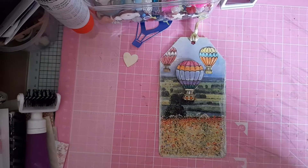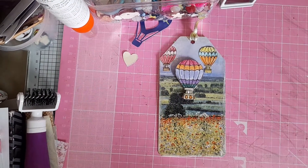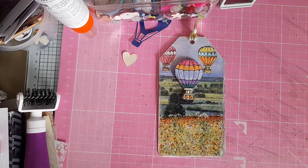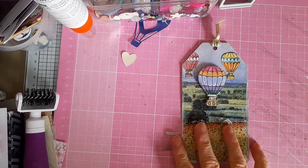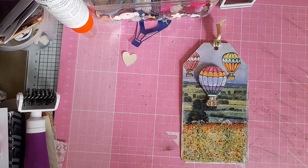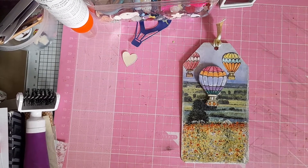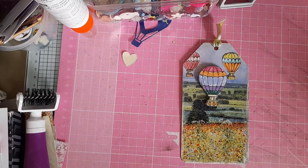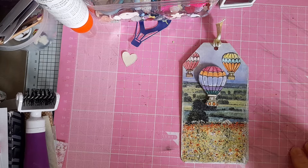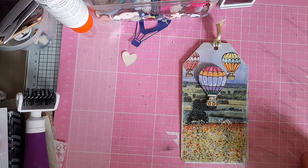Hello everyone, I'm taking part in a collaboration, hashtag Tag Tuesday, hosted by the lovely Lisa of Crafting Diva. Every week on a Tuesday we upload a tag. She is running it for 10 weeks and has used the letters of Tag Tuesday to assign a different prompt each week. This is week four, so we've come to the T of Tuesday, and the prompt was travel.